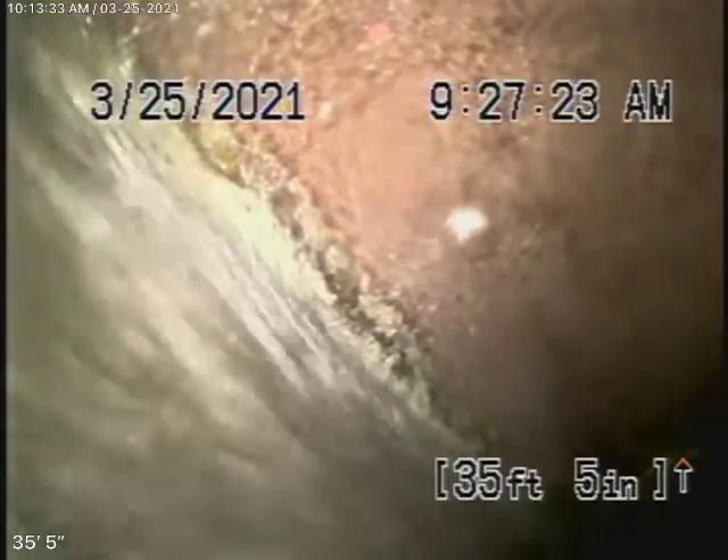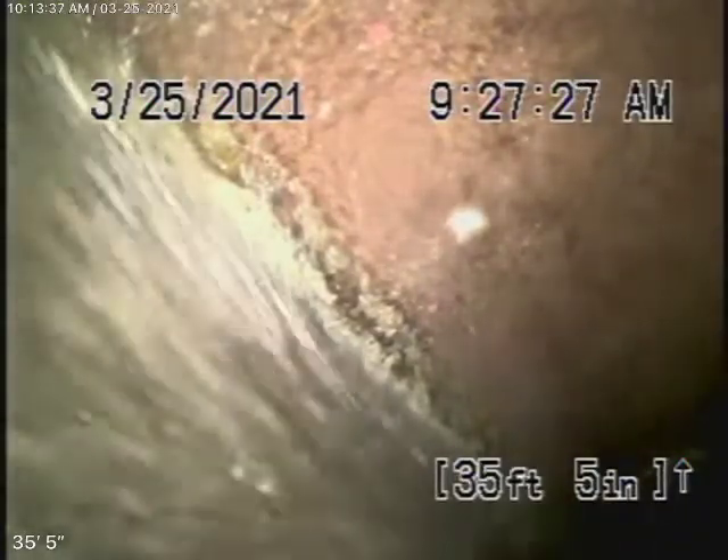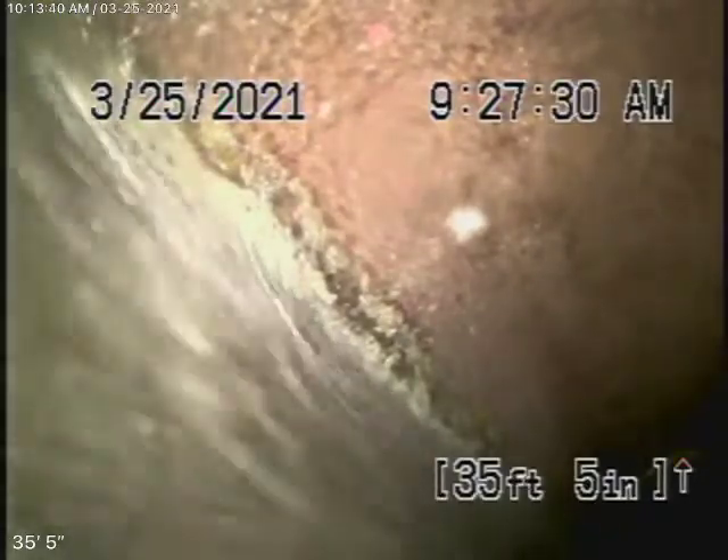Right now we have our camera in the line from the 4-inch clean-out located at the property line, and we're all the way out to the city connection in the street. You can see the city sewer flowing by right there.